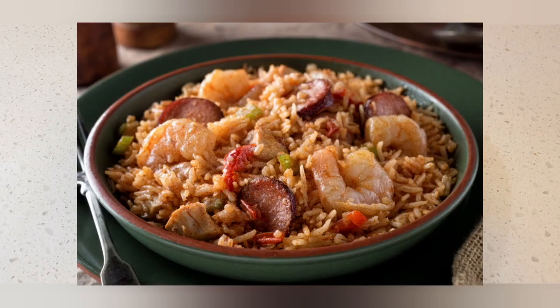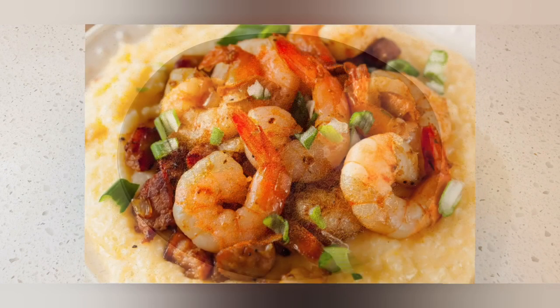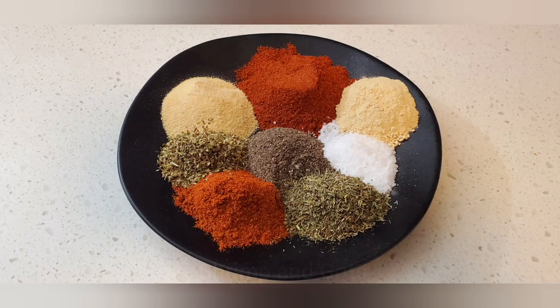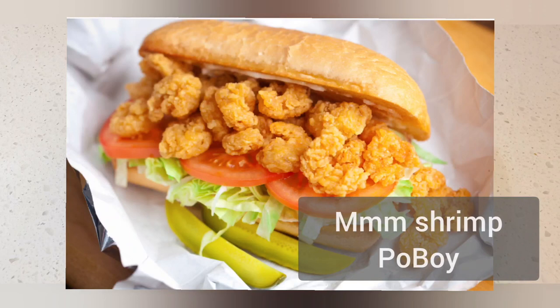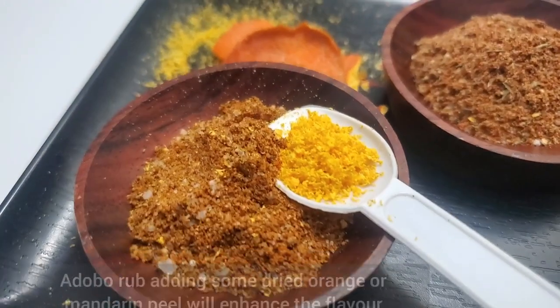Give it a good mix. Here are some of the uses: jambalaya, shrimp and grits, and a favorite — the po'boy sandwich. We're going to do that in probably one of our videos coming soon.